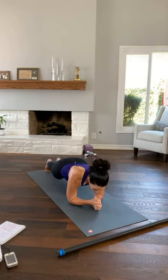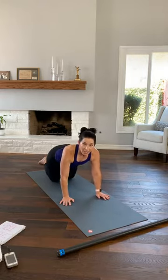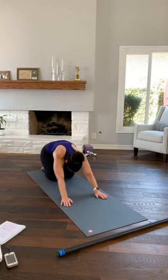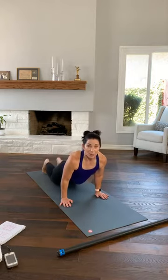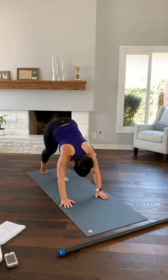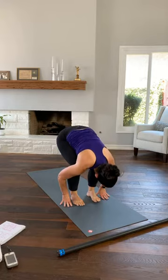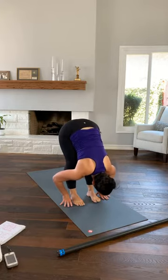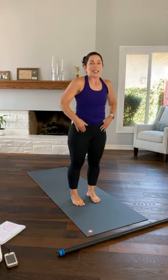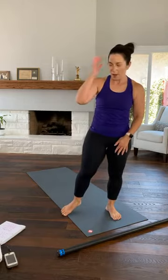Once more, hold your plank, lower your knees, come up to your hands, child pose. One last time — round up, tuck your toes, push down to down dog. Walk your feet up towards your hands in a forward fold. Let your head hang, lift your tailbone up, slowly unroll your back one bone at a time. At the top — it should be nice and warm. If you need some water, grab it now.